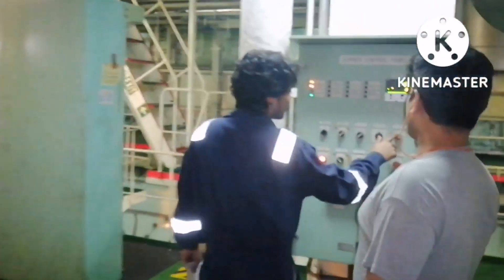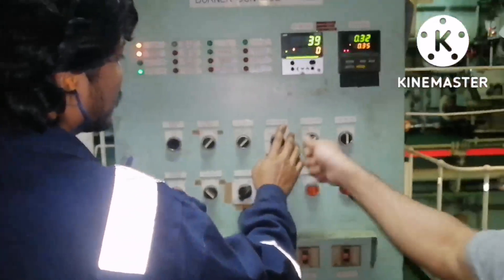So this is how we need to stop the boiler when it is running in manual mode.